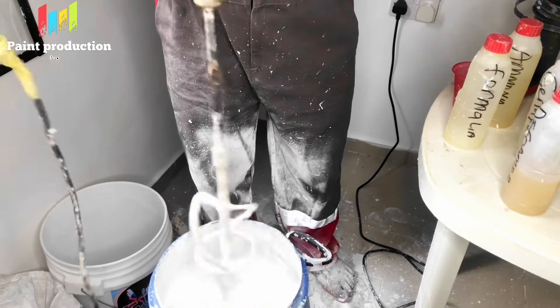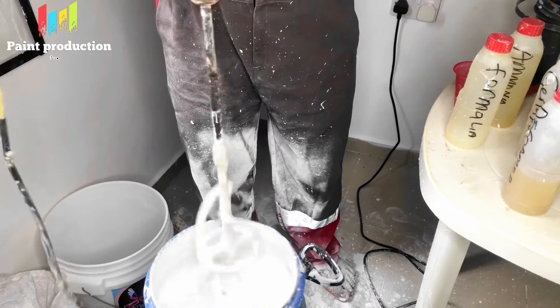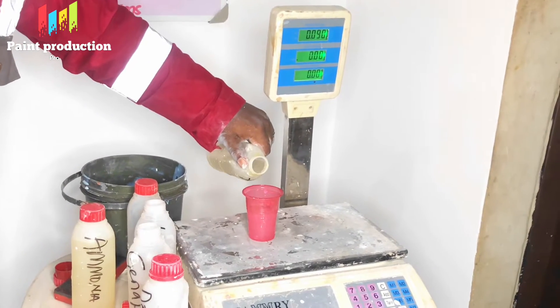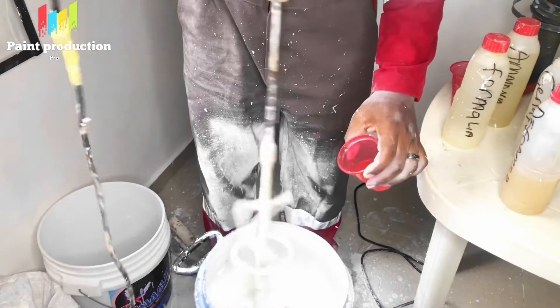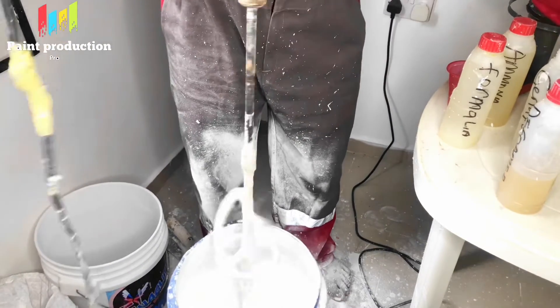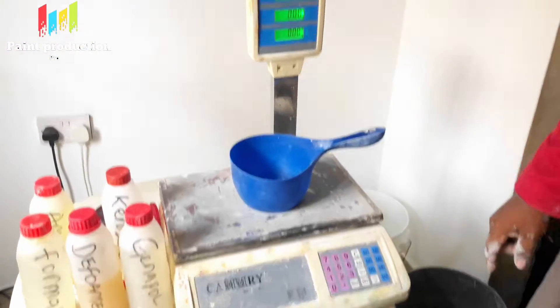This is a water-based paint, so bacteria will want to affect the paint. The introduction of kerosene is just to reduce bacterial activities. The next chemical we are putting in is formalin. Formalin is a preservative — we have different types of preservatives but we are using formalin for this. Those who deal with cadavers will understand what formalin does, as it is used in preserving a corpse.